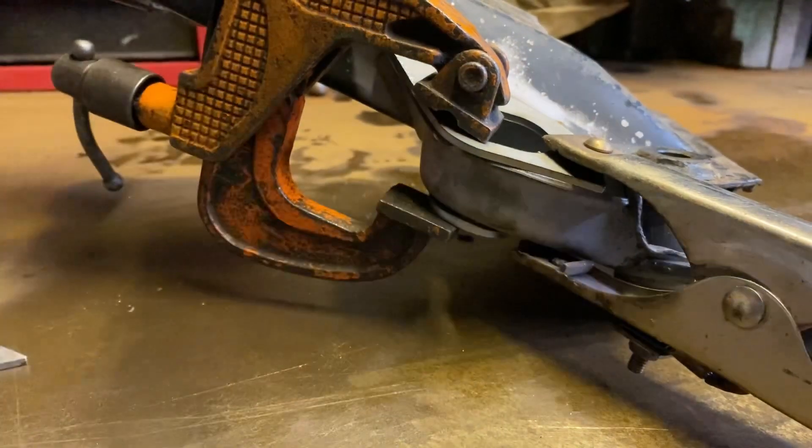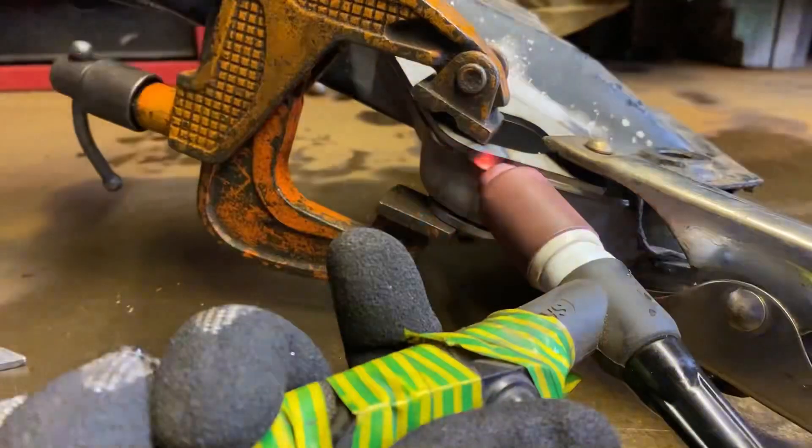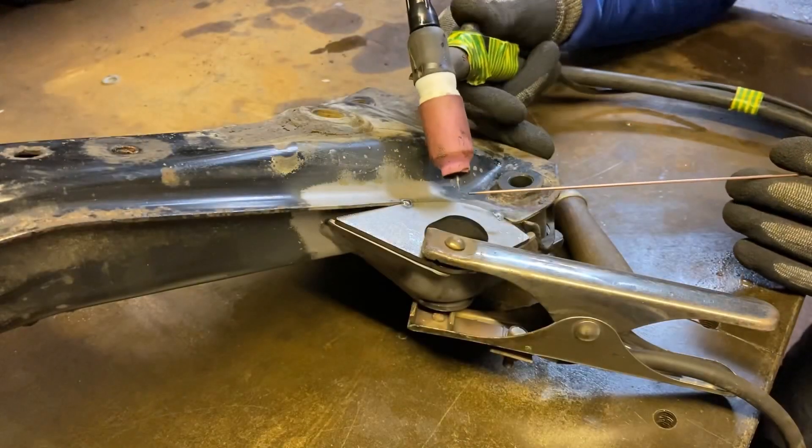Put a little tack here somewhere. Yep, that'll do.